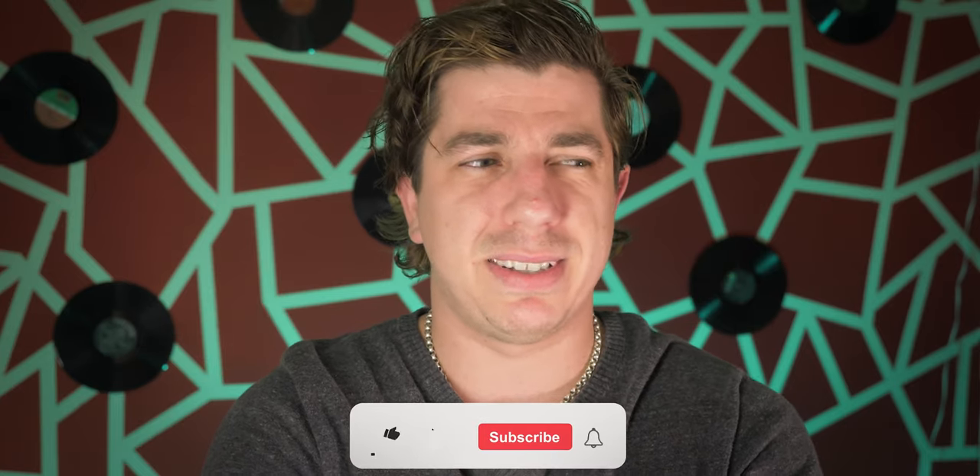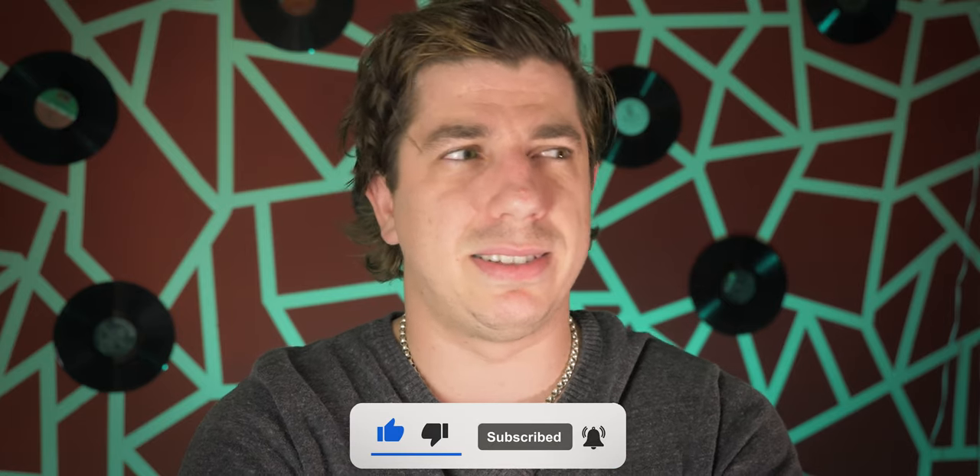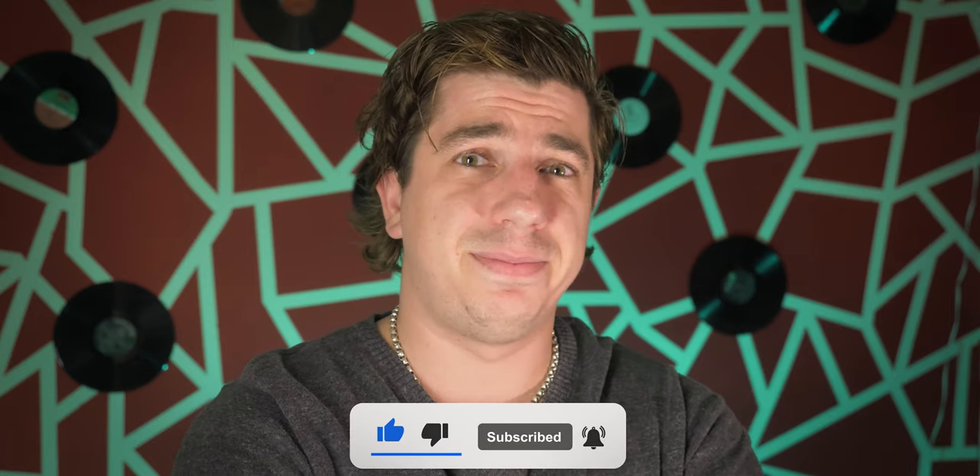You survived the intro part. And now, before we jump into the real video, I'll need to ask you something. Please just scroll down a bit and click subscribe, because I've been on YouTube for three years now and I just want to pass that 1,000 subscriber line — that would be a pretty good birthday present.